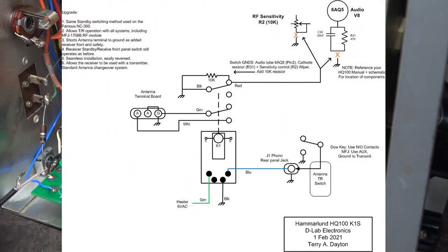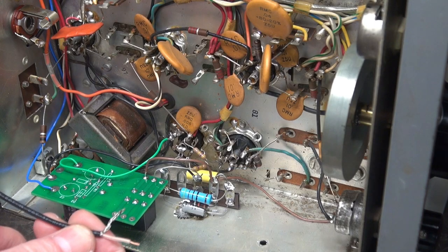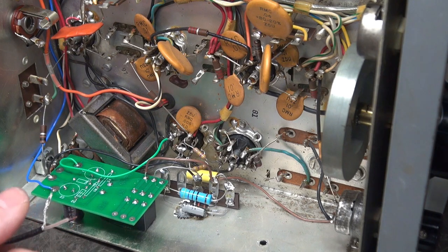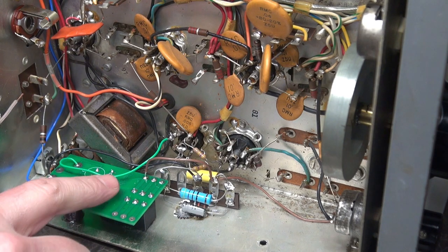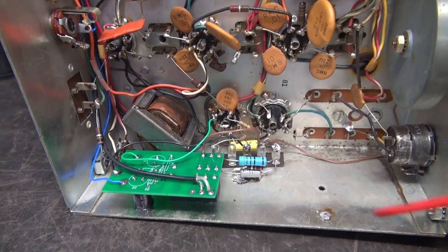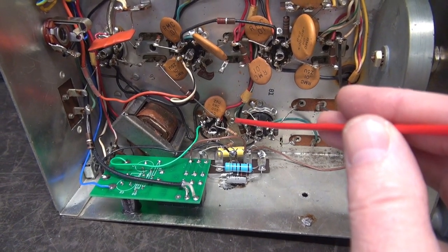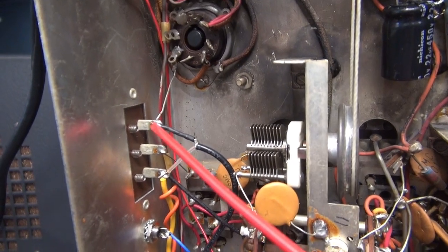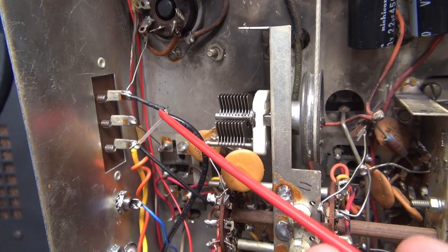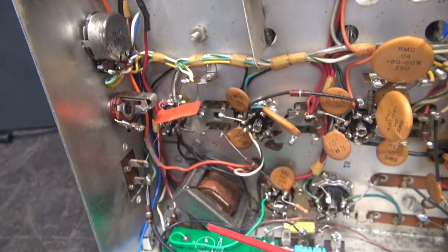The antenna shorting is optional — National did not do this and other receivers also do not short the antenna input on mute — but I think it's a good idea. I like to use RG174 coax for this. I'm going to run it across the contacts here; the other side lands across the antenna strip, so when the relay keys this opens and that shorts. Power is hooked up — I stole the filament supply right off the 6AQ5 output tube. My ground is over there, and the blue wire goes up to the RCA jack which will key the module. Mission complete: the K1 board is installed and wired into the RF gain and the cathode of the audio output tube, with coax running to the rear of the antenna terminal strip.